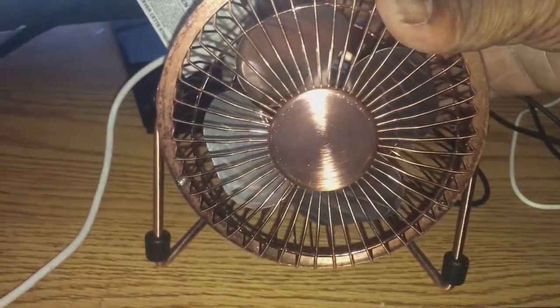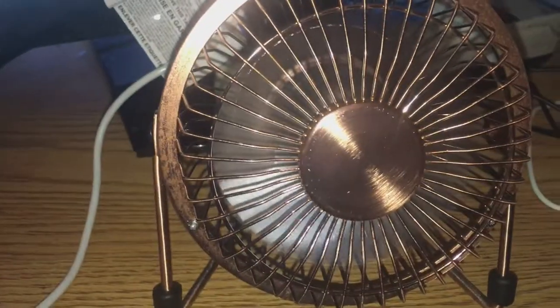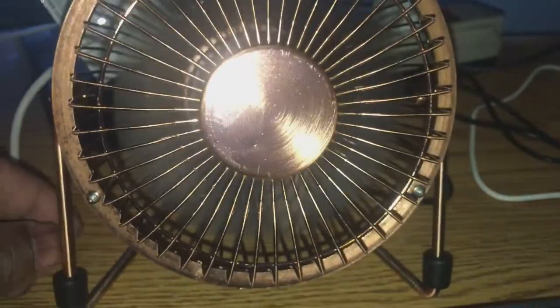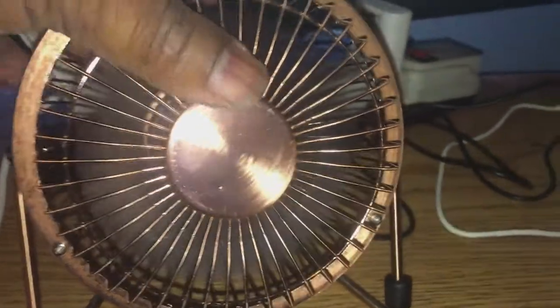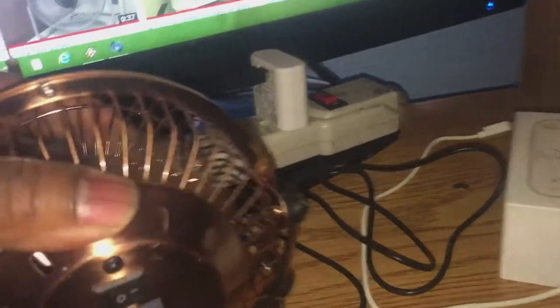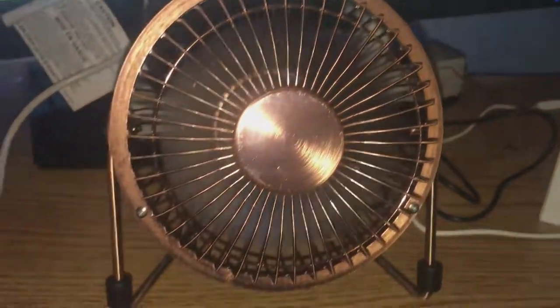It only has one speed, so here it is. Let's see what we got. Hopefully you can hear the wind noise on the camera. It seems to be blowing pretty decently. And here's the side. Here is the other side. It's got that vintage look too, kind of. Back of it right there.